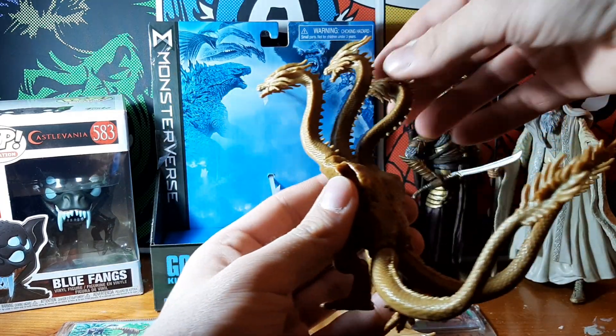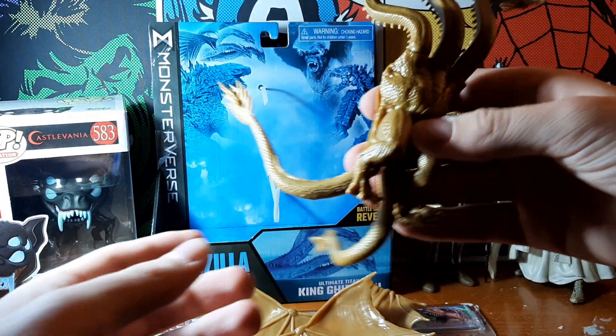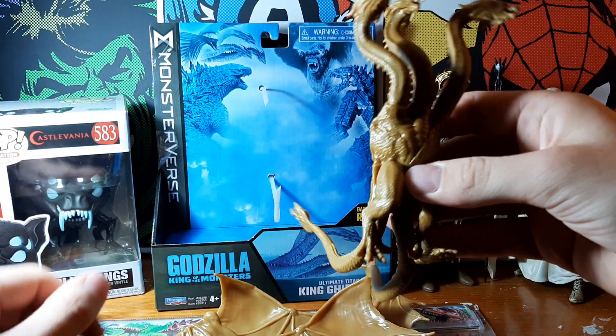I recommend this to children and mature collectors. Great figure, great monster, really impressive detail. Articulation is nice. There's no real downsides to this guy at all.